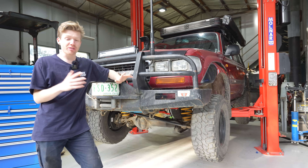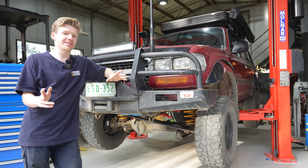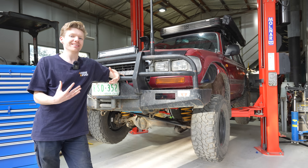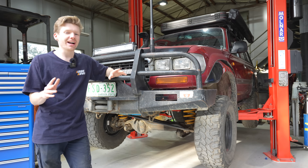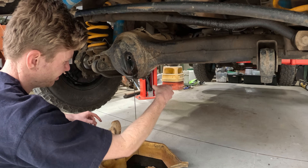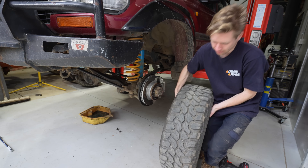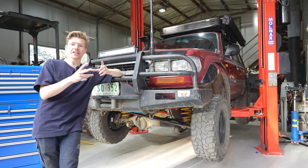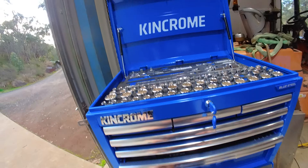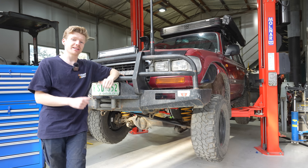The 80 Series is in the shed, ready to start tearing it down to get the new front locker in. It seems like a daunting task putting in an air locker - I'm slightly concerned, but we're going to give it a crack. First I need to pull apart the front end. I've done that before, so I'm fairly confident we can get those CVs out quickly, because you must have the CVs out before you can pull the front centre diff out.